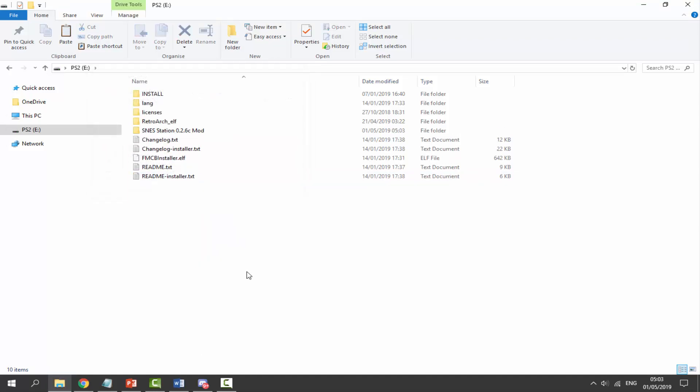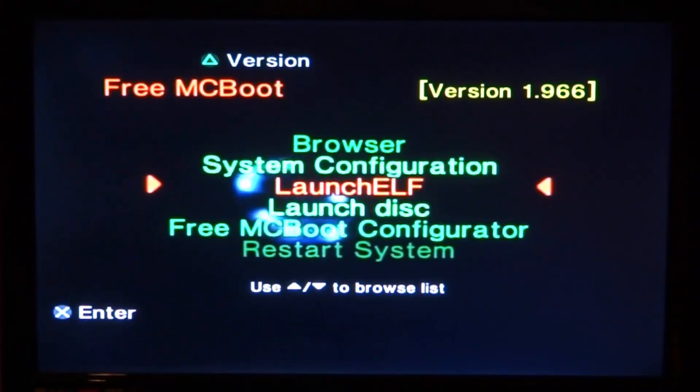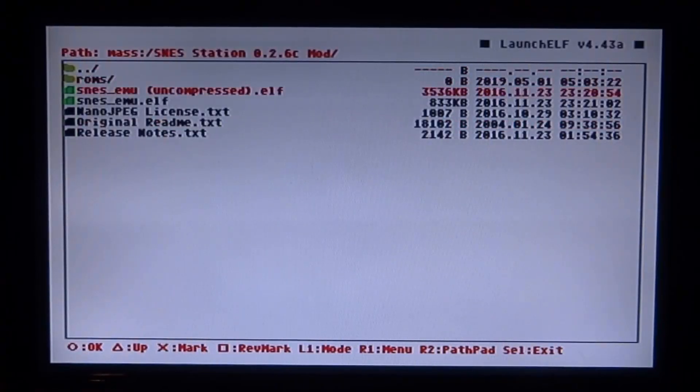Now on the PlayStation 2, find Launch ELF on your home screen and press X to boot it. Press Circle for the file browser. Our USB will be displayed as 'mass', so go down to mass and press Circle. Find the SNES Station folder, highlight it and press Circle or X to open it. I'd recommend using the compressed version, so press Circle to load that up.